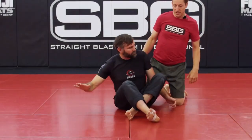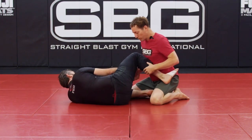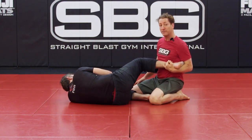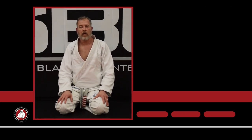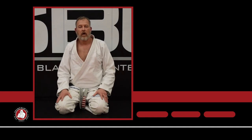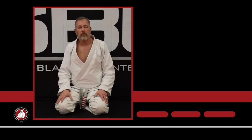If he gets into an open guard or knee shield position, it should be very difficult to get that heel hook — and he's just putting it there for me. Thanks for watching. Make sure you subscribe and hit the bell for frequent updates. Comment, like, and share. If you like the material, check out SPG University for much greater depth than what you see here on YouTube.